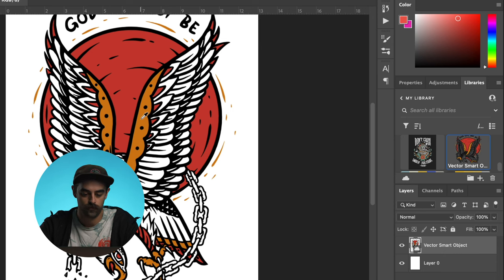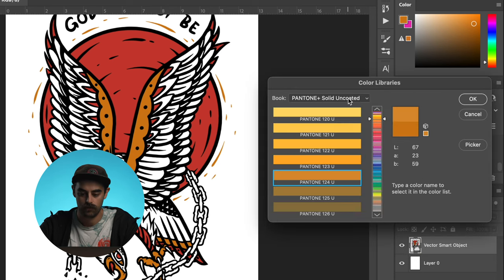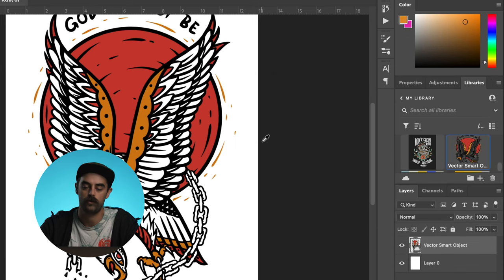Jump back into Photoshop. We're going to grab our color picker with the letter I and we're just going to click on the little gold section, double click up here, Color Libraries — and we've still got Uncoated pulled up. It's recommending 124U. Hit OK. That sounds great. 124U — write that down.